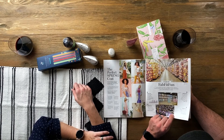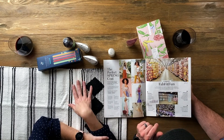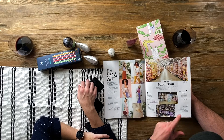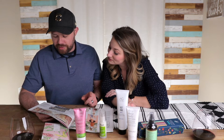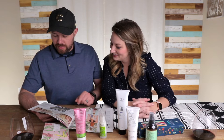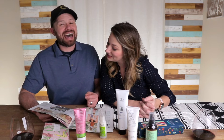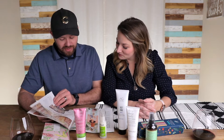Seven years of FabFitFun. Spring 2013, they opened their first warehouse — a 1,000 square foot building located in downtown LA, sourcing 500 boxes the first season. Now spring 2019, their latest upgrade brings them to a current 600,000 square foot warehouse in Chino, California — equivalent to 10.5 football fields. Spring 2017, they moved into a 112,000 square foot facility in the city of industry and reached a maximum daily output of around 90,000 orders a day. In 2016, it was 200,000 boxes per season. They've grown over the years — just a bit.